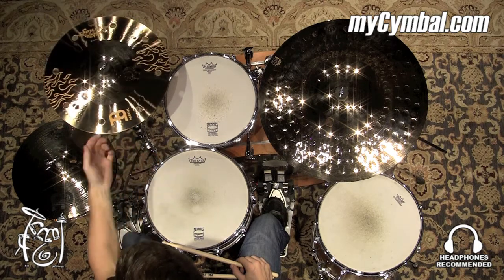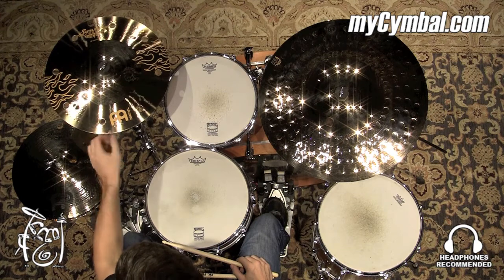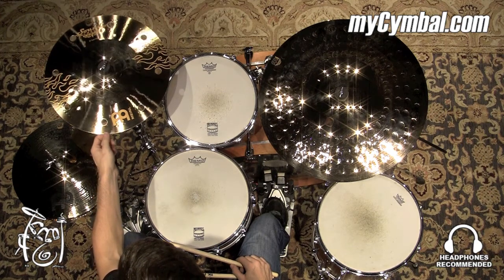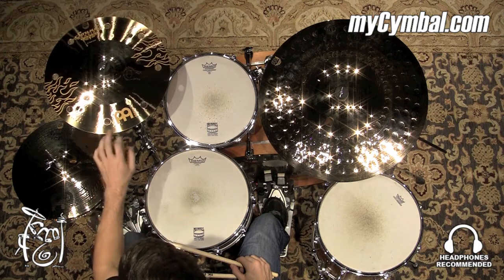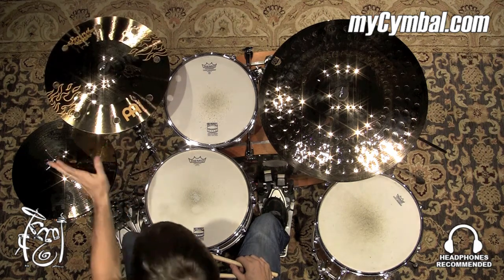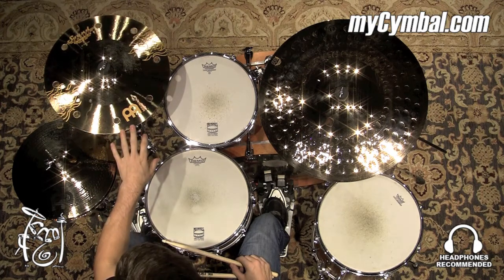It still sounds like just a regular crash cymbal, even with these holes cut out, but it just has a hint of trashiness to it, making it a very unique sounding cymbal. So if you're looking for something that's a little trashy but isn't too trashy, this would be a good happy medium.